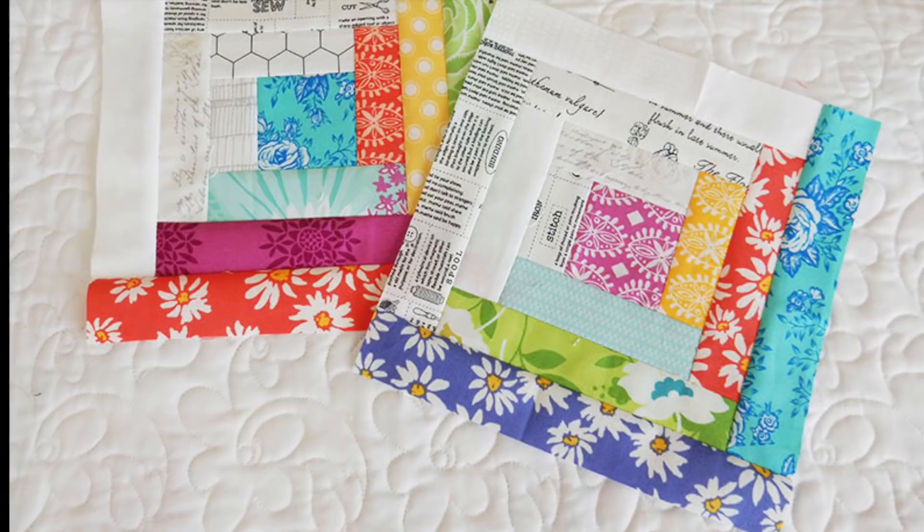I have filmed another video on log cabin quilt blocks where you don't need any special tools or rulers, but today I want to show you how this tool can really make these blocks perfect. It's actually my preferred method of making these blocks and I can't wait to share with you how to do it today.